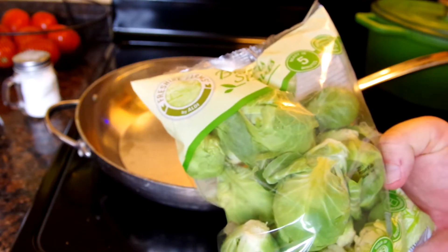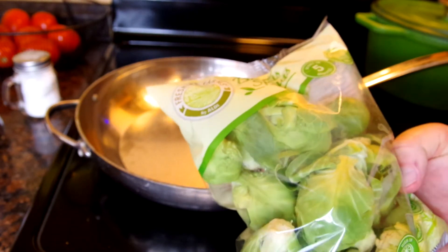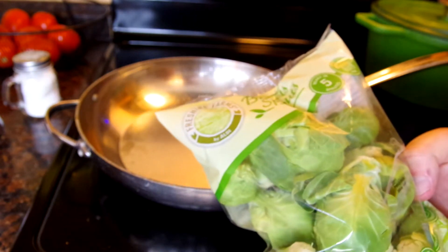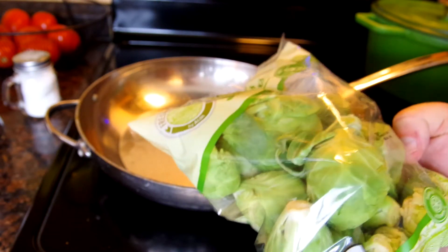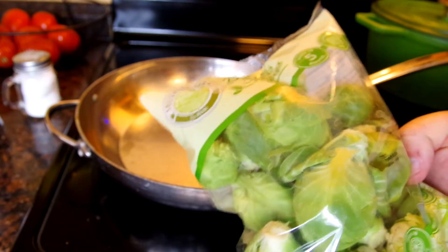Brussels sprouts — you probably hated these as a kid, but they are delicious if you cook them right. As you get older you try foods you hated as a kid, and this is one that is actually really good if you cook it right. I'm going to show you how to do that today.